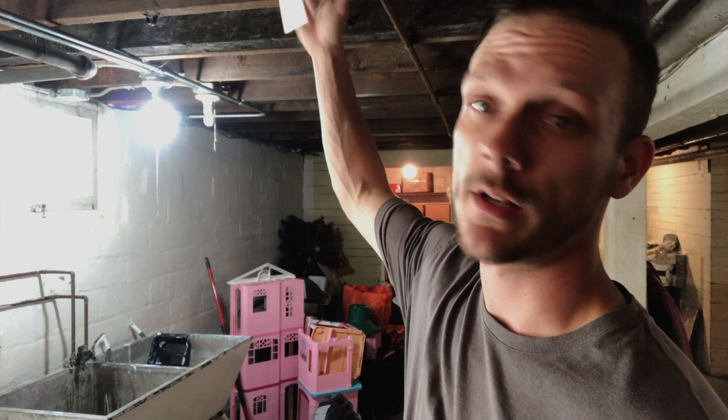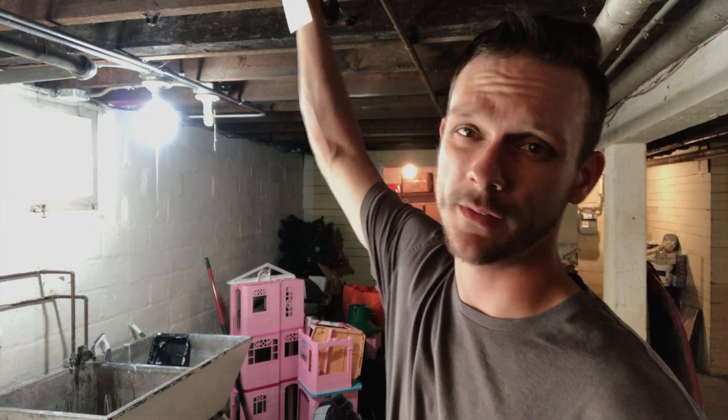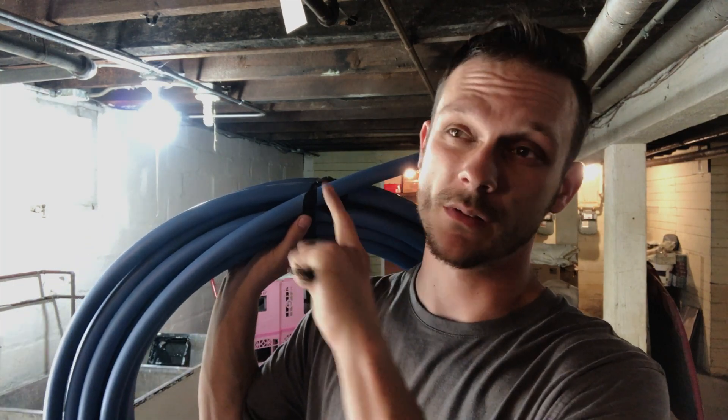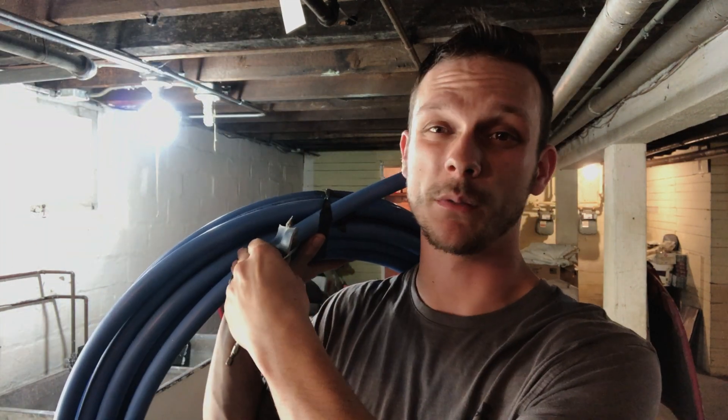We got our valve here — it's shut off. We're going to replace from just after this valve the entire line. I figured we might as well do the whole thing with PEX. We went and got a hundred-foot roll, so that'll give us more than enough to do this one, and this is like 40 bucks, so it's really not that expensive. While we're at it, let's just do the whole thing and take the copper out.